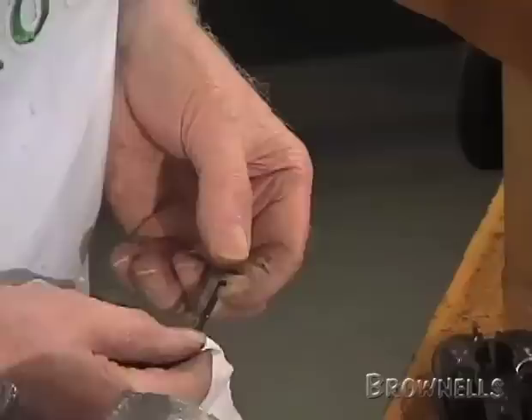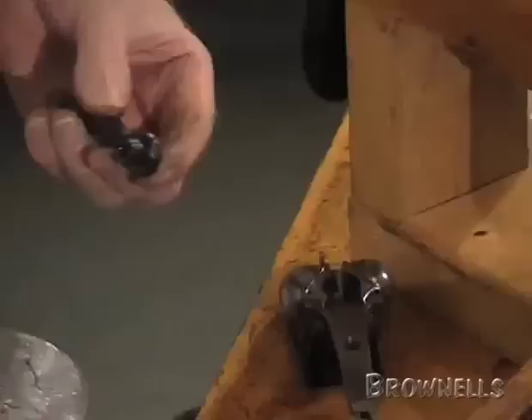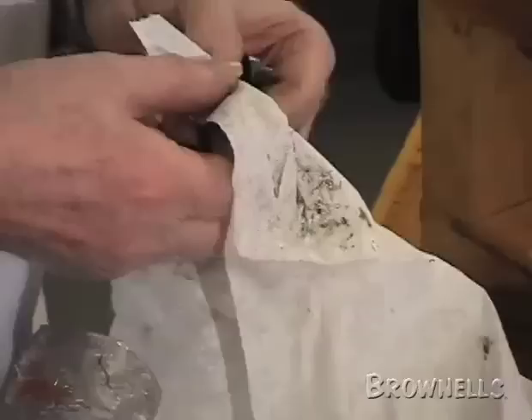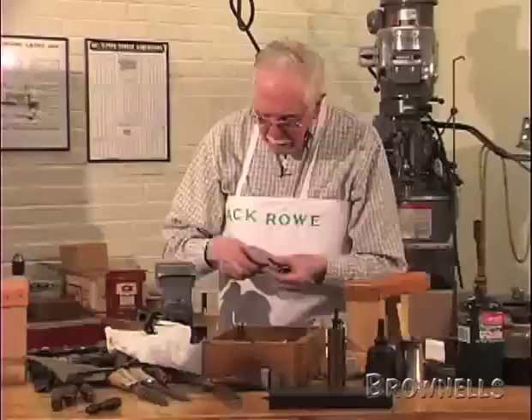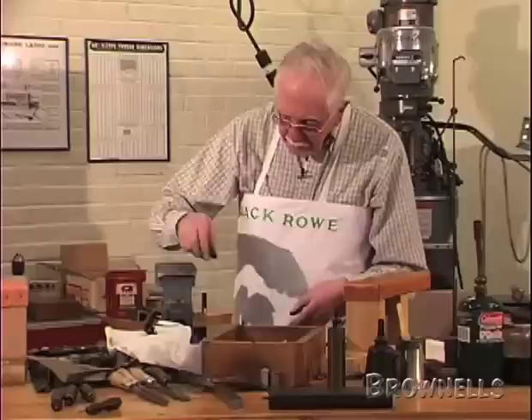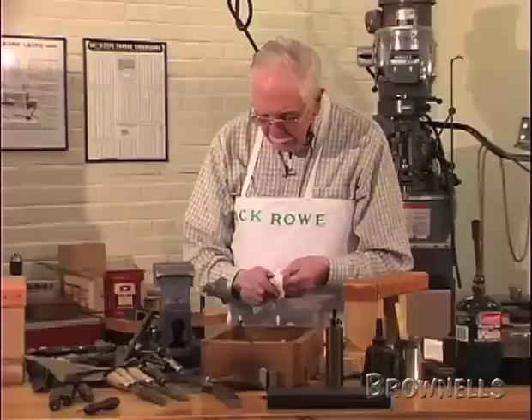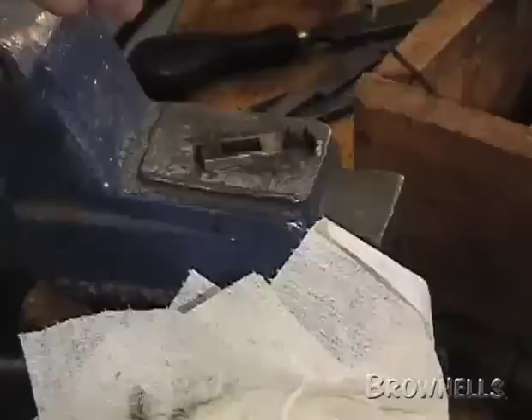Now that's been repaired — that's been welded. This top lever system is called the Scott system. That's the under bolt, that is the Scott spindle, and that is the Scott lever. It is about the best type of lever work system in use today. Purdeys use it, Holland and Hollands use it, bosses use it, all the best gun makers use it, and the Italians use it, the Spanish use it — just about everybody uses the Scott system.